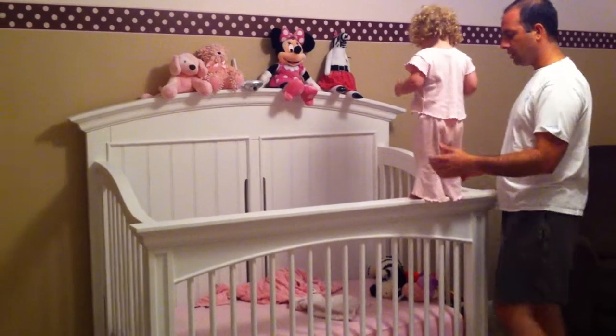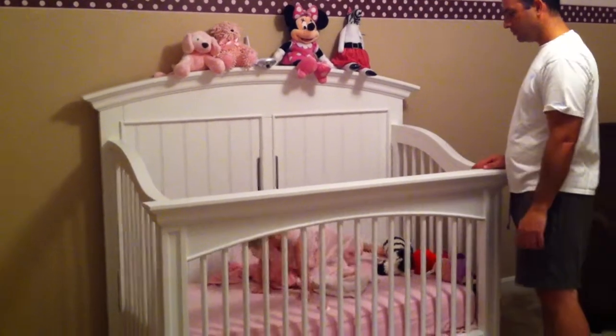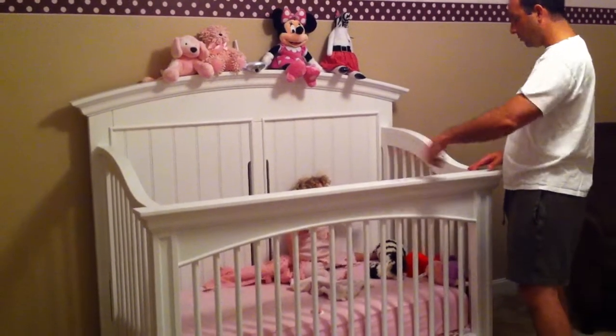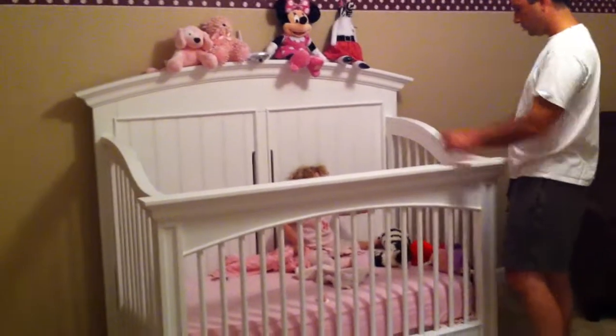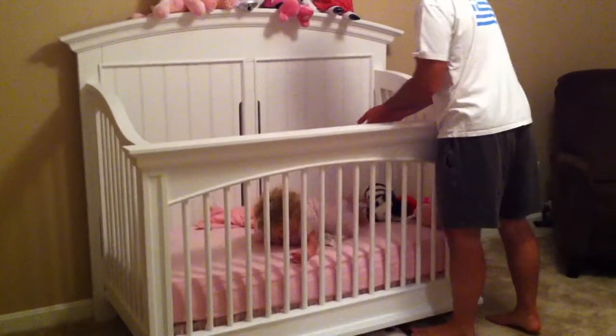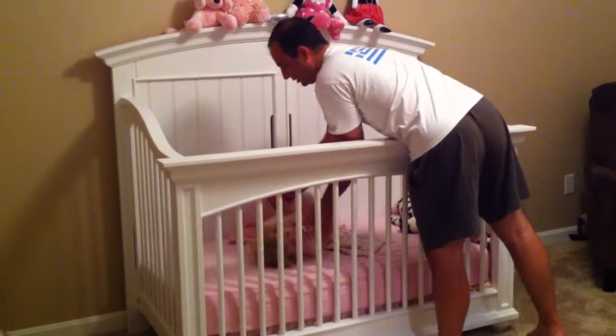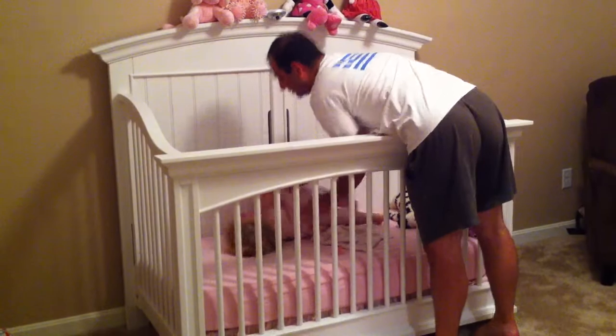I want to help. Ready? One, two, three, jump. I want to help. My turn. You can help. Now you want to do a somersault? It's not your turn yet. Okay, ready? My turn. Ready? I want to do my turn. My turn. Ready?